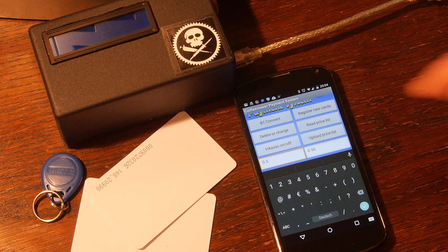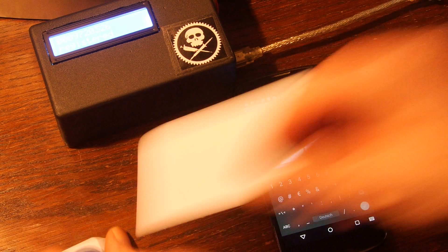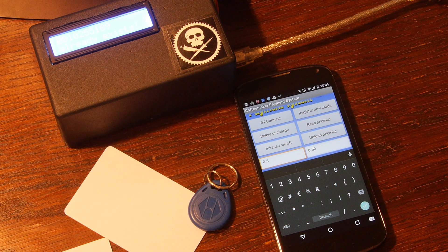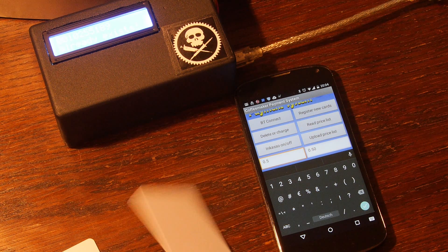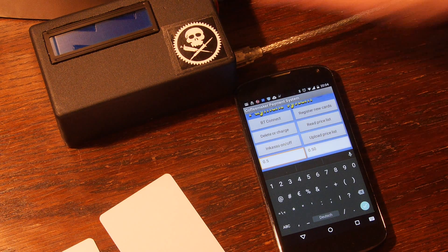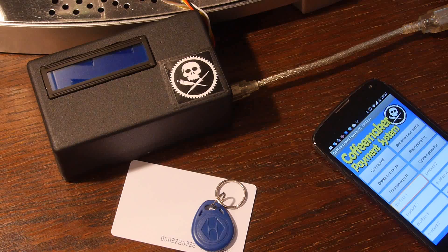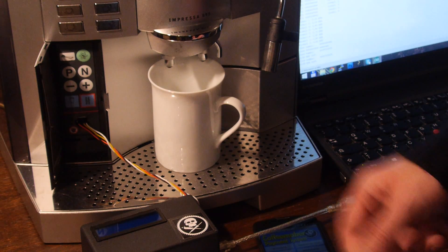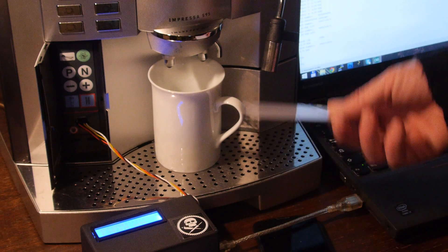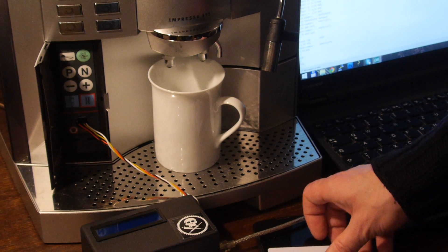It's time to register some cards. It starts registering until no card is detected for longer than 5 seconds, then it will double beep, registering the card. The standard value is 8€. I want a large coffee for 40 cents — press the button — and it is 7.75€ remaining.